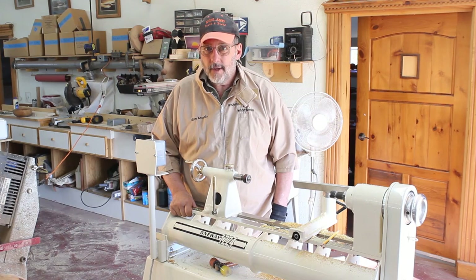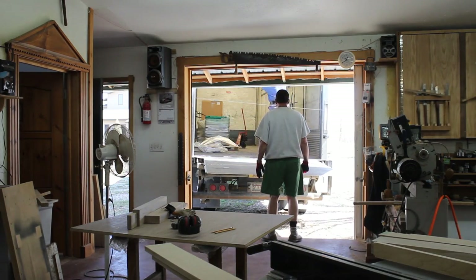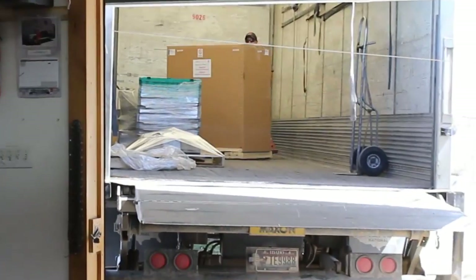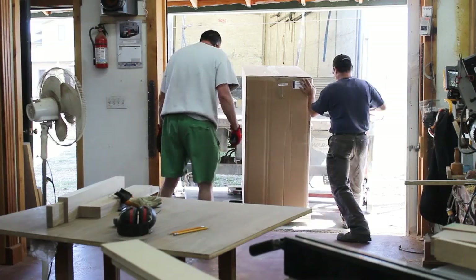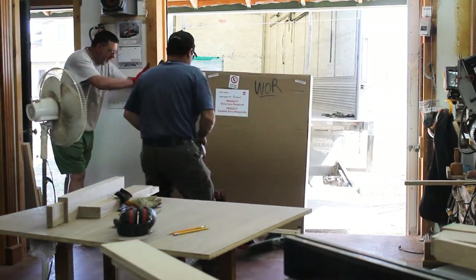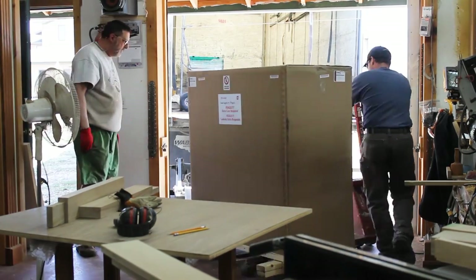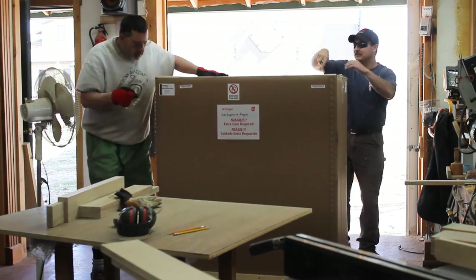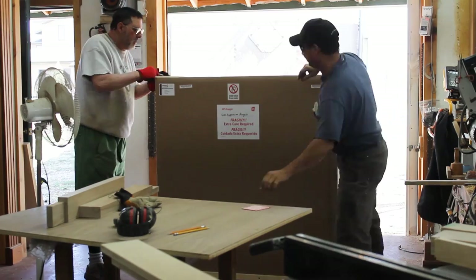I hear a semi driving up. Thanks to my friend Jason, he makes easy work of moving this big box off his semi and into my shop. Jason has delivered many, many tools to me over the years and I really appreciate that. Well, there it is — my One-Way 1224. Let's take a look at this, let's open this baby up.